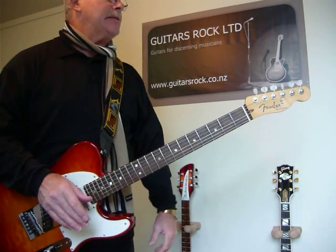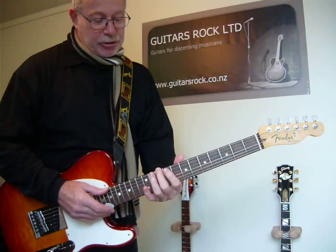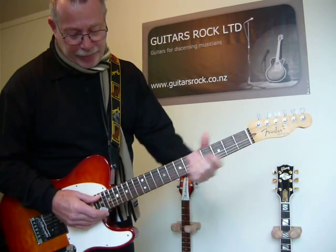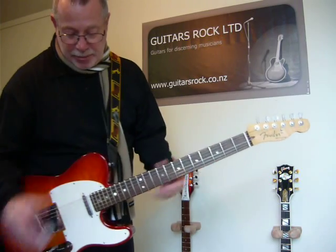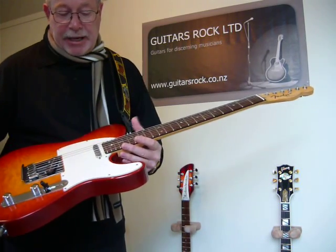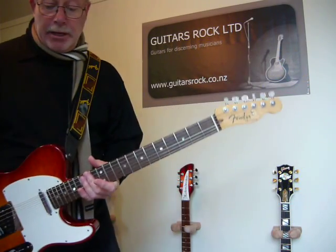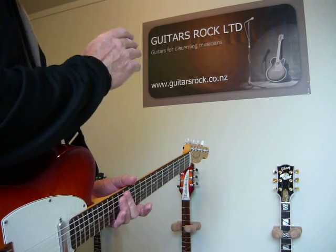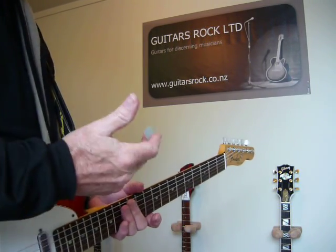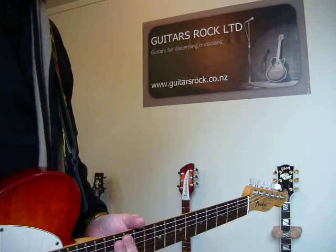A very, very classy guitar. It's out of the custom shop — it's all hand built. It's beautiful to play. The neck is just lovely. The strings are almost touching the frets and there's no buzzing. It's set up perfectly. So, the Custom Shop Custom Deluxe Telecaster for 2012. If you'd like to check it out on guitarsrock.co.nz, you can look at all the features and pricing. Thank you very much for watching.